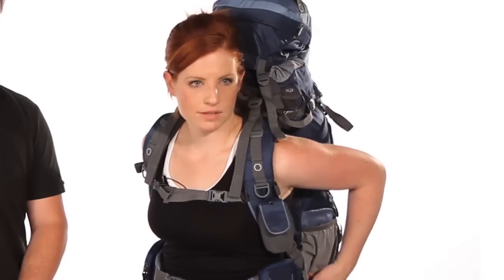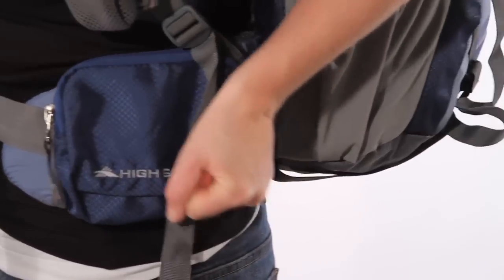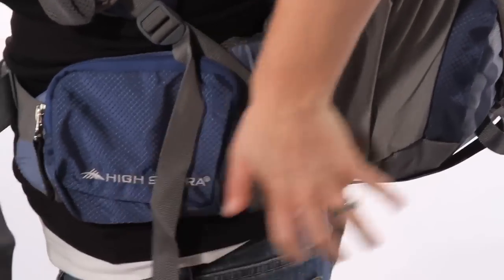Snug up your waist belt load stabilizers, also known as your anti-sway straps. They do just that — keep your pack more stable.